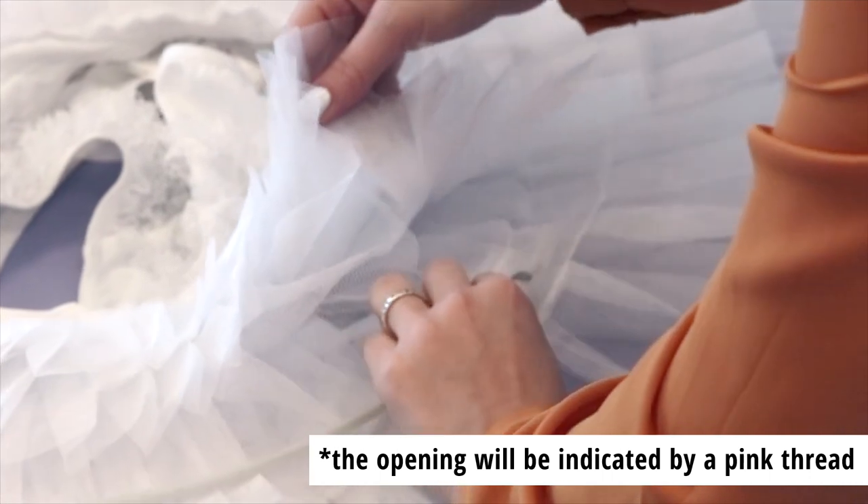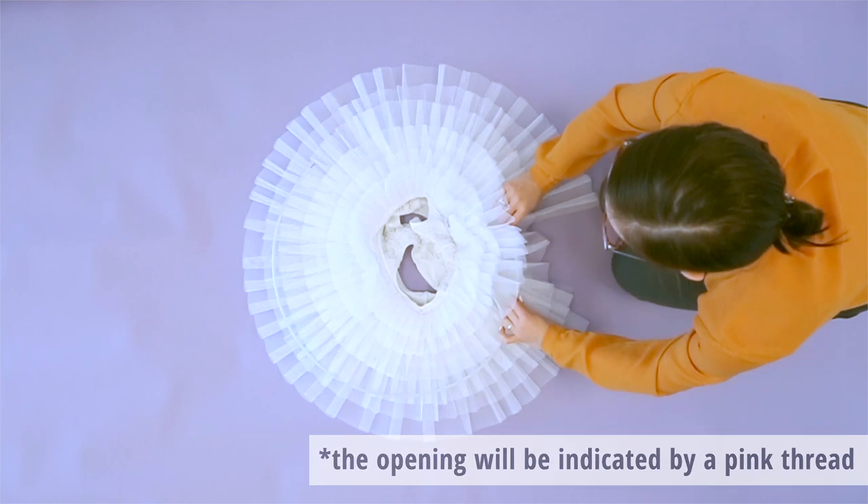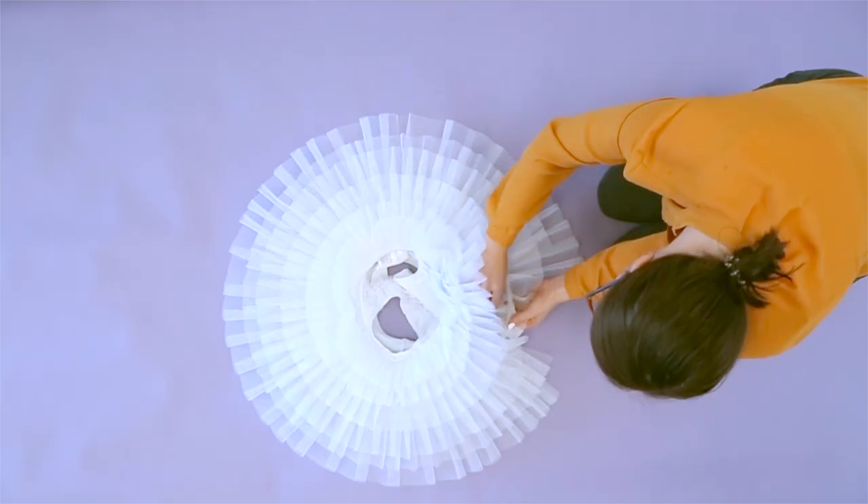Gently insert the tube into the opening. Be sure the connector remains at the end of the tube. Gently feed the tube through the channel around the tutu, then connect both ends of the tube together using the plastic connector.